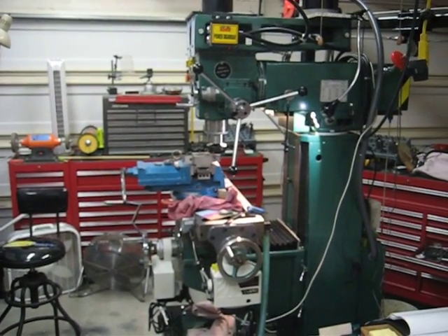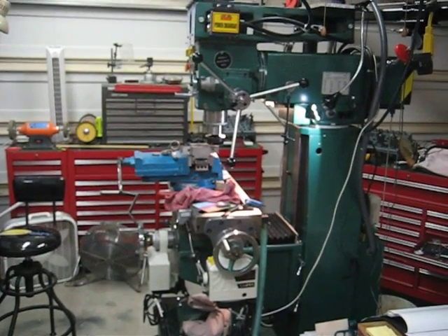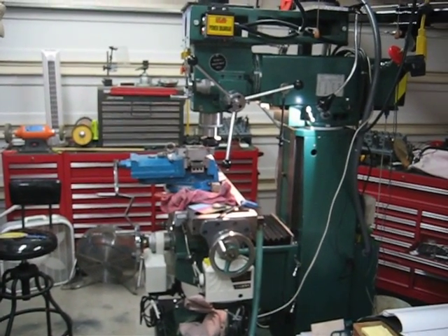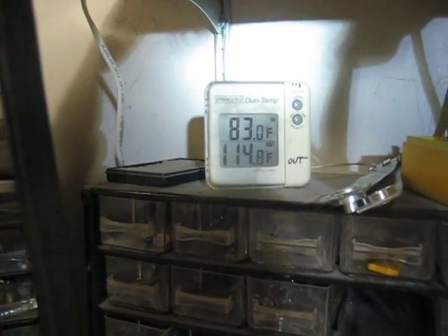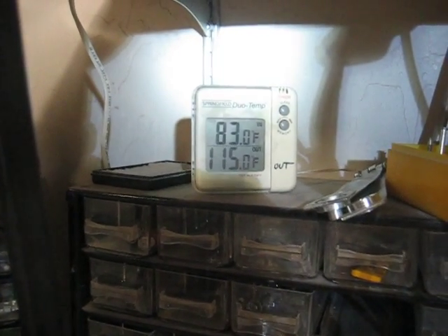Hello everybody, it's June 28th and it is really hot outside. I'm going to show you my milling machine that I got into production today. We'll take a look at the thermometer if you don't believe me. Looks like 114 degrees outside, 83 degrees in the shop.